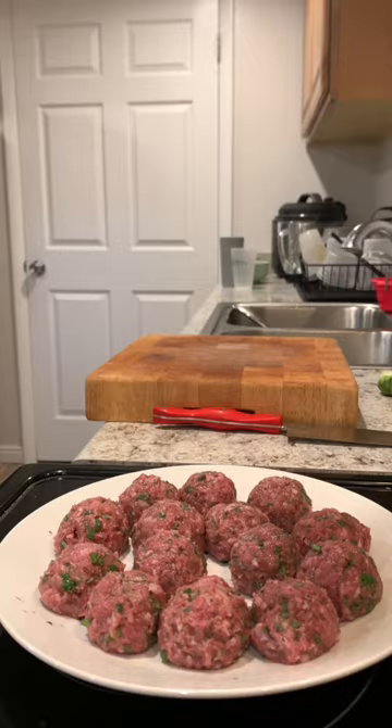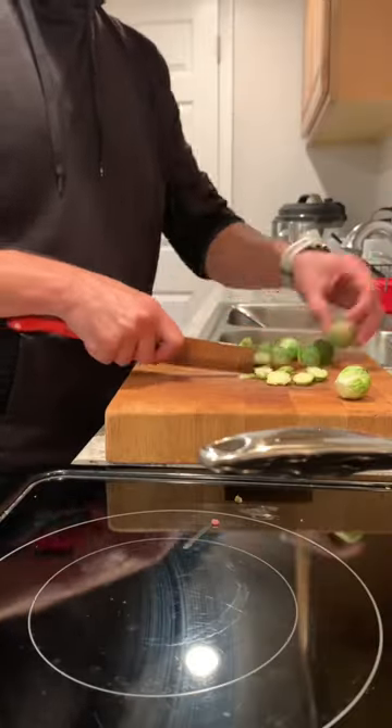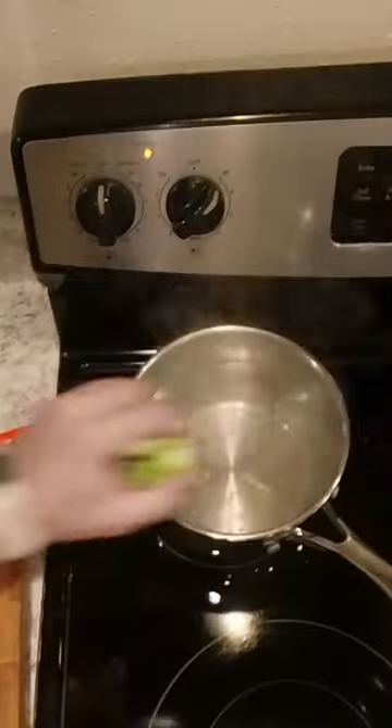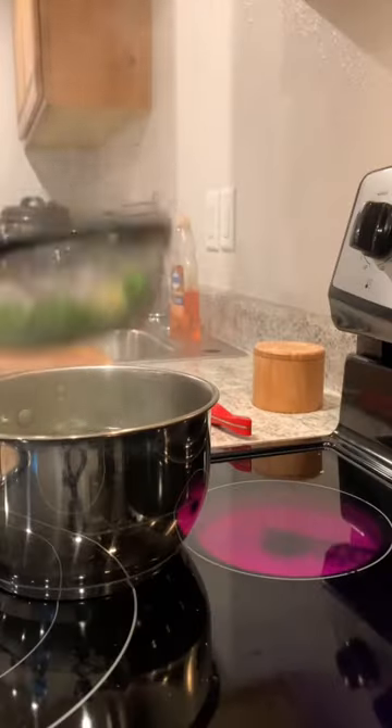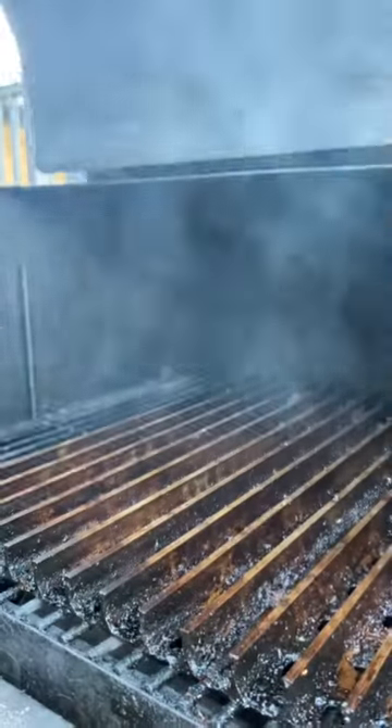Formed those into balls and then threw them in the fridge to chill for a minute while I did the rest of the prep work. I'm just going to throw some brussels sprouts into some boiling water and cook those for about five to seven minutes, and I'm going to blanch the meatballs as well just so that they stay together better on the grill.